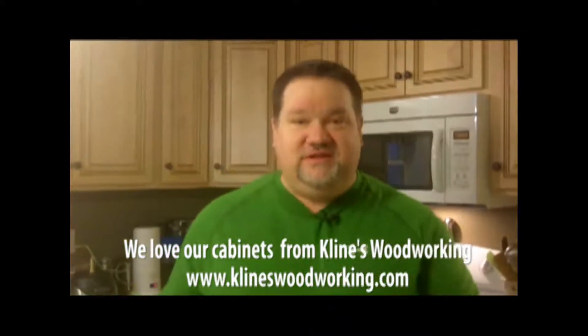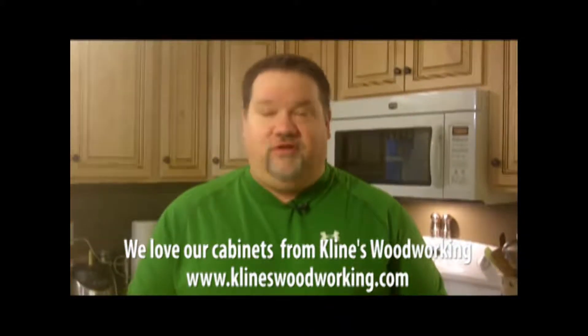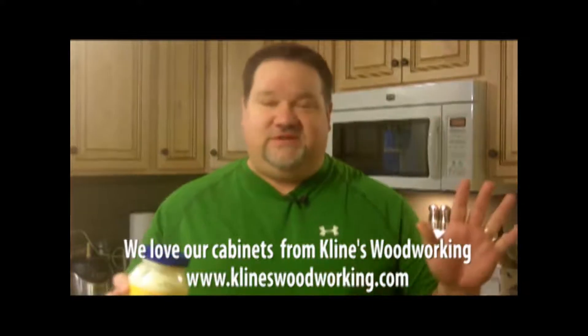We're going to be cheap and simple this week. I know, for the first time of all the sandwiches that I've done, I know I'm going to enjoy this sandwich — because it's a sandwich I used to make when I was a kid.